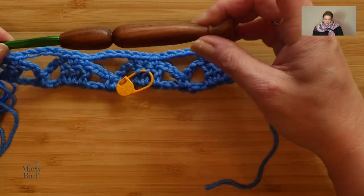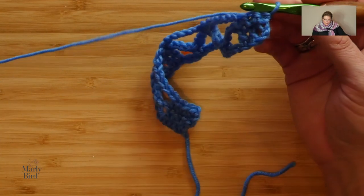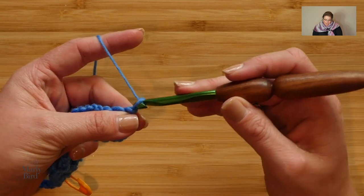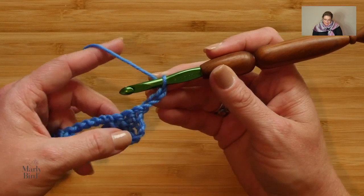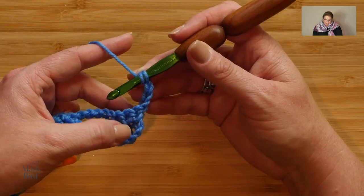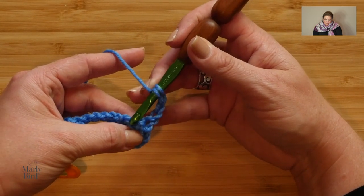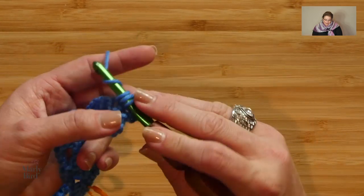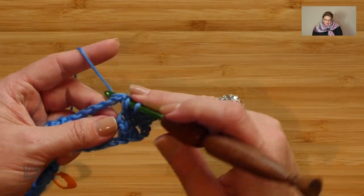Now let's do Row 3 — turn your work. Row 3 begins with a chain three (one, two, three), which counts as a double crochet. So when you do your first actual double crochet, do not work into that first single crochet right there — work into the second single crochet. Work a double crochet there and a double crochet into the next one.